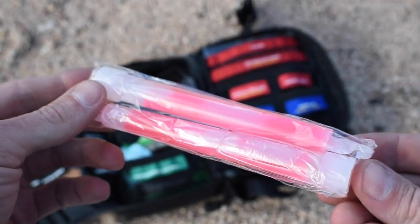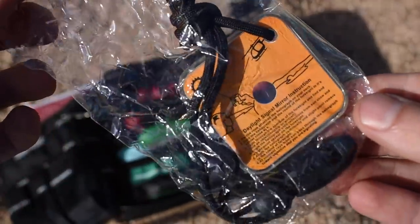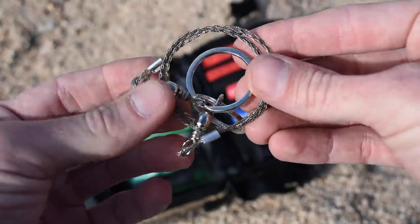There are also some glow sticks, which would definitely come in handy if you happen to be stuck on the side of the road at night or trying to flag somebody down to get help. Also a poncho — if you have rain gear for riding you might not need it, but this poncho could also be used to make a makeshift shelter, so I'd probably leave it in there. There is a signaling mirror, which is going to be nice if you're trying to get somebody's attention, especially out in the desert where you could maybe see a car coming from miles away.